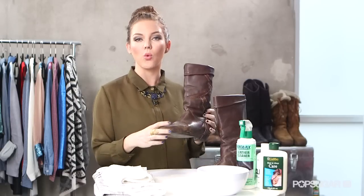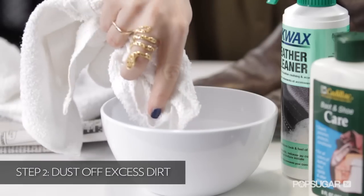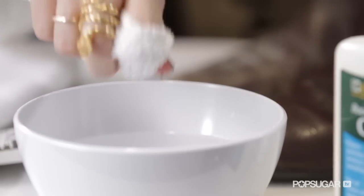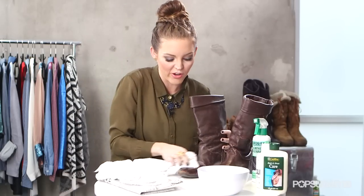If you've got a water stain and it's still wet, let it dry completely. While it's drying, you can also put some newspaper in your shoe — it'll help it dry faster and maintain the shape. Take a towel, lightly dip it in water, get it slightly damp, and rub it all over your shoe. Putting a little water on the boots first helps the cleaner really work and removes any extra dirt.